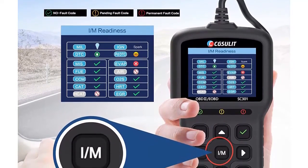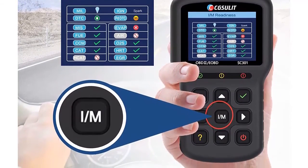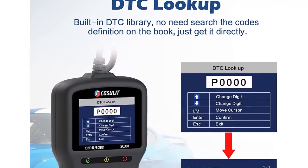Practical OBD2 functions: supports multiple code requests — generic, manufacturer-specific, and pending codes. Clears codes, turns off the check engine light and CEL, and resets monitors.